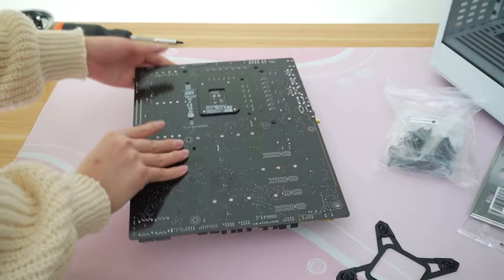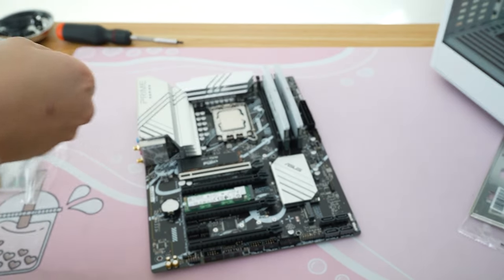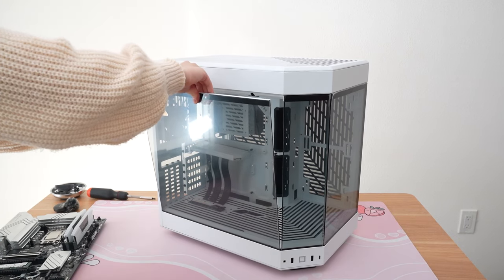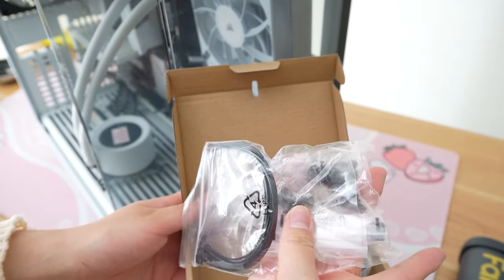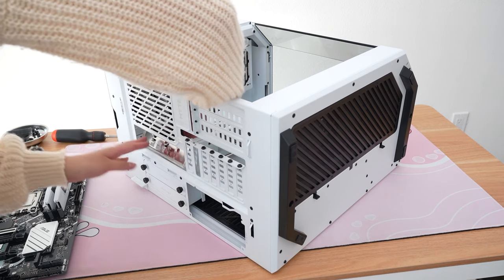My friend also splurged and got the Kraken 280 Elite RGB which has the full LCD screen. So before we put the motherboard into the case we're gonna go ahead and attach that bracket for the cooler. The case we're using today is the Hyte Y60 in Snow White. Honestly I wish the glass wasn't tinted dark because I feel like it would just look a lot better, but this case is so beautiful. In the back of the case it has a cardboard box with all the screws that you'll need to connect the motherboard into the case.